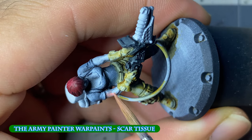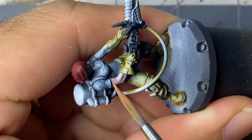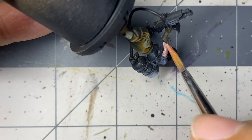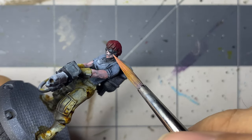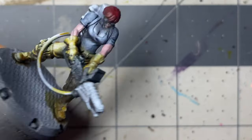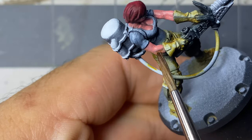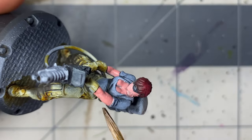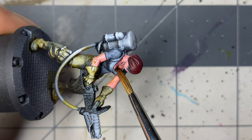I decided to paint each model a different skin tone and chose this one to show in the video as I made far too large a jump between colors for my highlights and had to fix this. The others followed similar steps but did not have this issue. The base coat of Scar Tissue is applied over four to five thin coats to build up a smooth and even base. I then thinned down some wash and carefully applied it to the bottom areas and crevices several times to slowly build up shadow. Any excess can be wicked away with a clean brush.